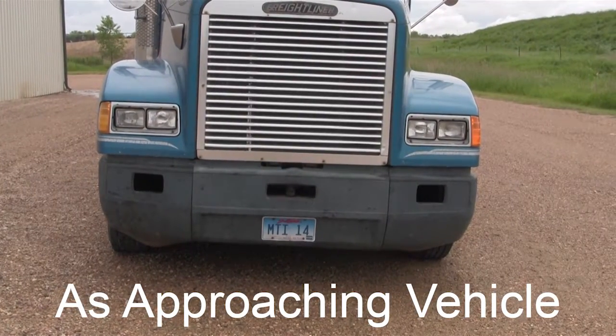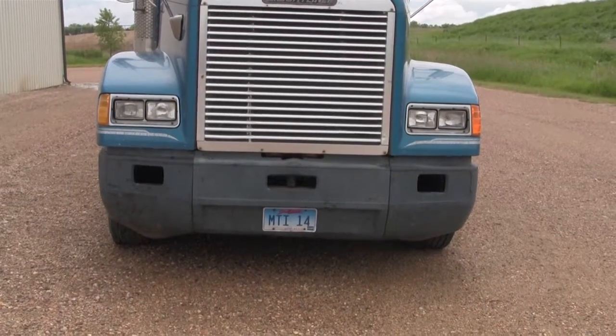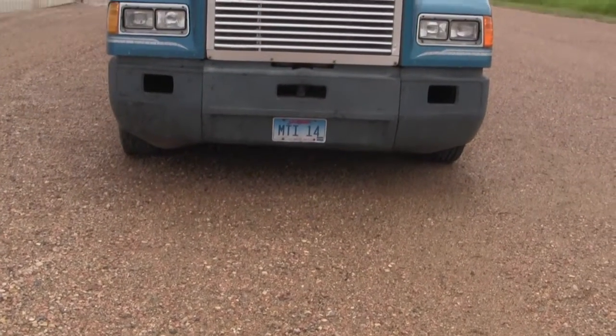As we approach the vehicle, we make sure that the truck appears to be level. There's no low tires, the frame's not bent, and there doesn't appear to be any fluids leaking underneath it.